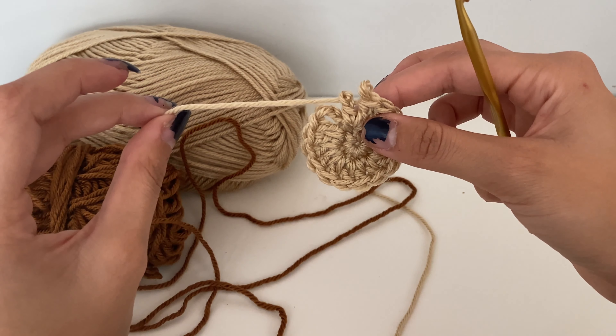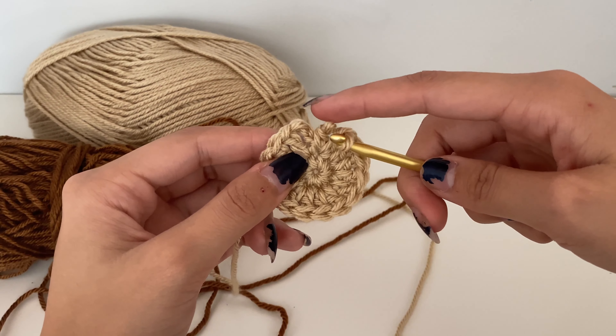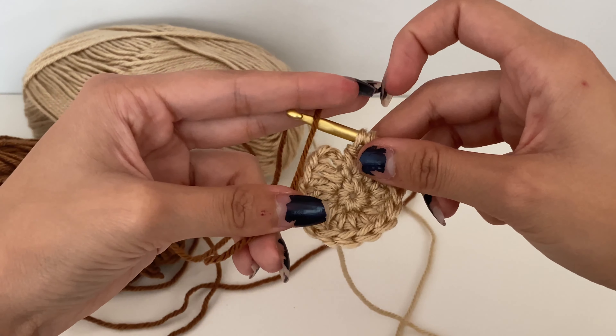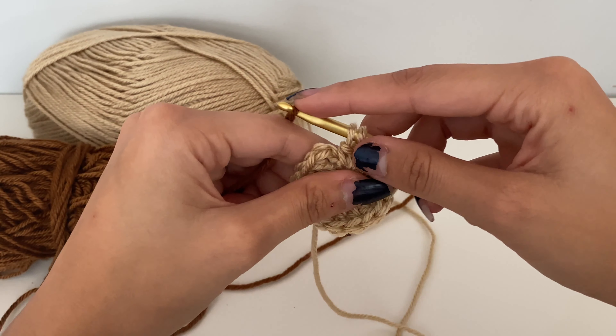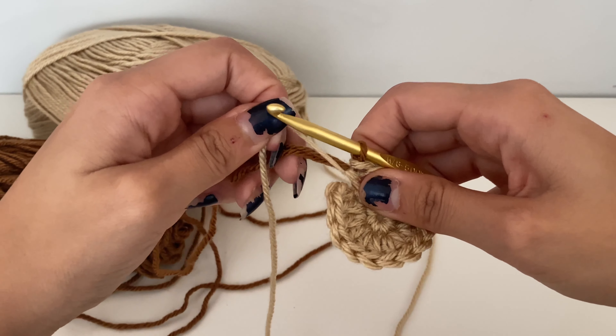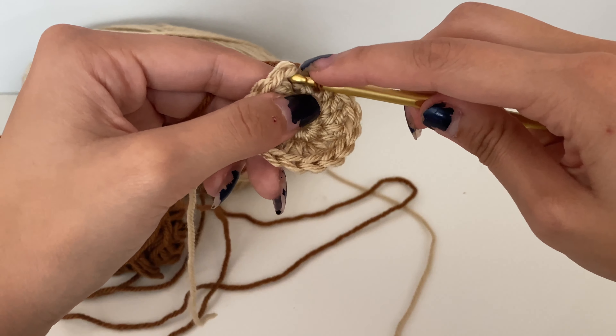Now pull out just one of those pull-throughs so that you have two loops left. Put your hook back through there, take your petal color and use that as your yarn over, pull through, and securely pull it tight. Then slip stitch into the third chain of the chain three from before — insert your hook; it can be a little tight, but don't worry — and do a slip stitch.